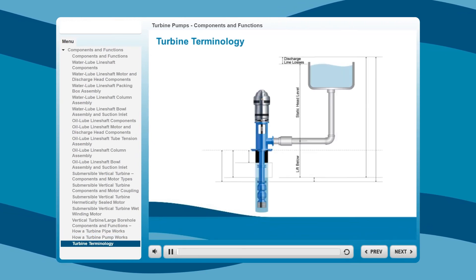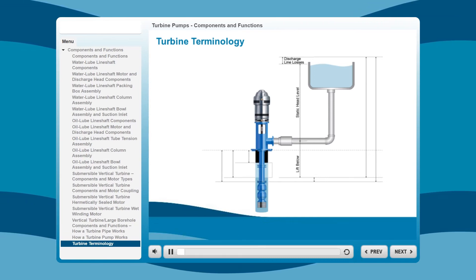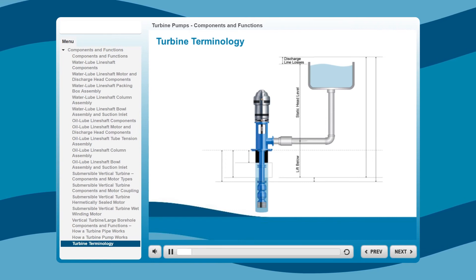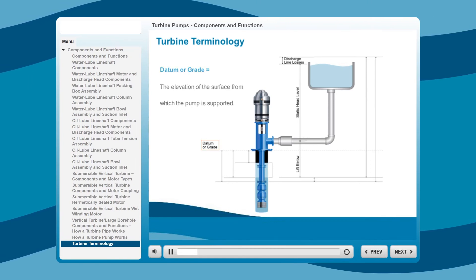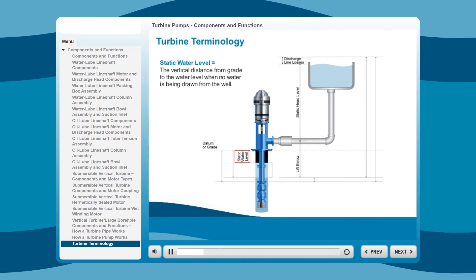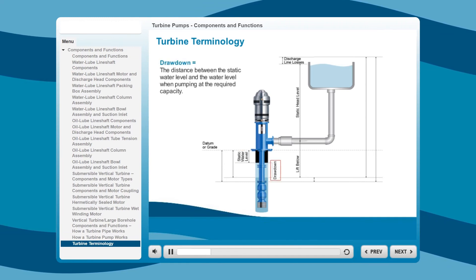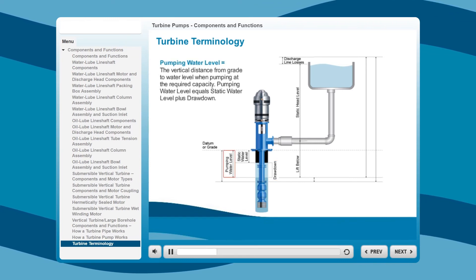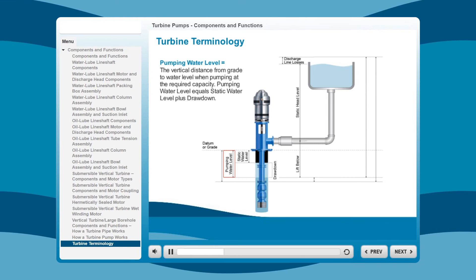Once you've decided on the type and configuration of turbine pump you need, there are several things you'll need to know before ordering. The following terms and definitions will help you make the proper pump selection. Datum, or grade, is the elevation of the surface from which the pump is supported. Static water level is the vertical distance from grade to the water level when no water is being drawn from the well. Drawdown is the distance between the static water level and the water level when pumping at the required capacity. Pumping water level is the vertical distance from grade to water level when pumping at required capacity, and equals static water level plus drawdown.